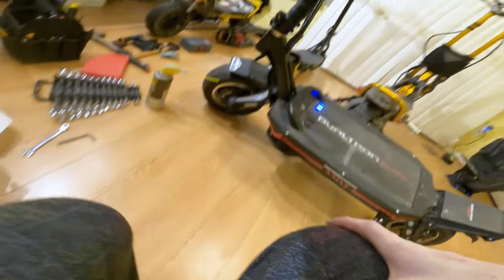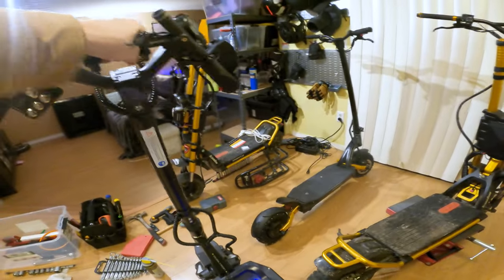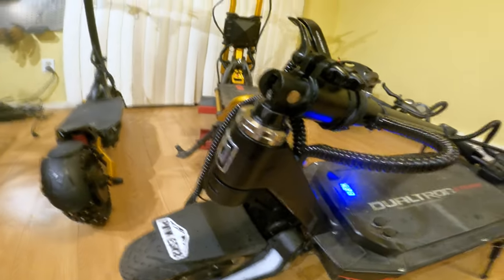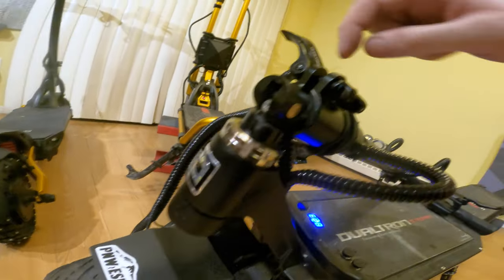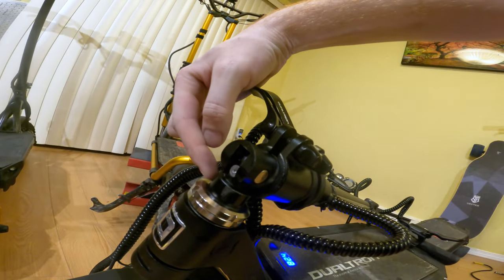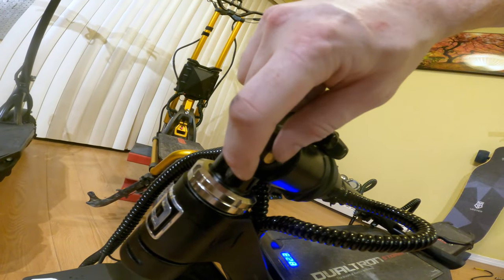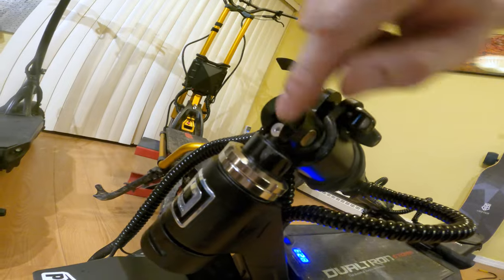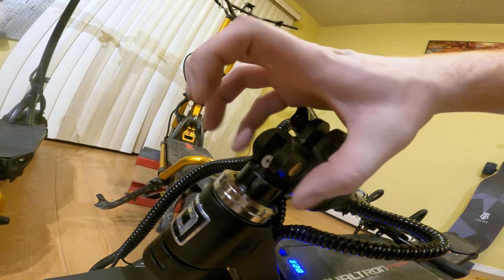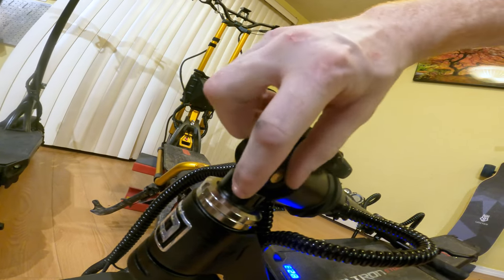Moment of truth — does the scooter still squeak? Yes, yes it does. Well, that's super depressing that it still squeaks, but I think I found out why. I have a theory that this collar piece is rubbing and grabbing on this lower piece here, because I can see there is a point here and a point here where the paint and the finish is completely worn off this bottom bezel. So I'm guessing because the clamp is clamped around that part, when I pull, it's scraping along these two front parts.